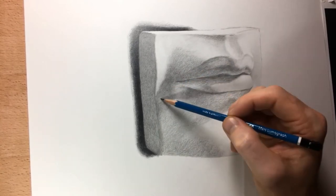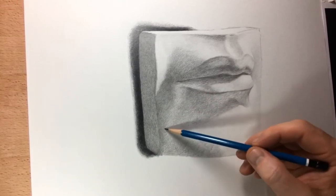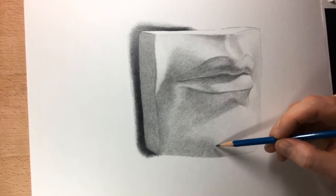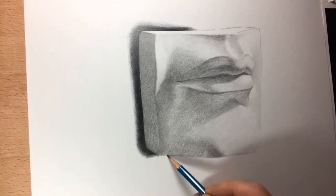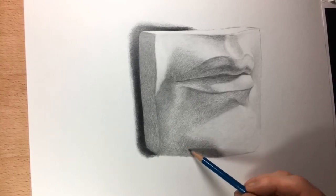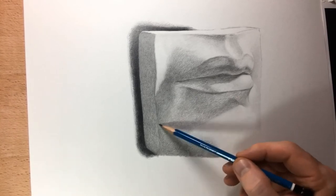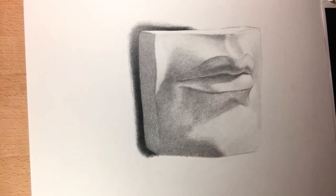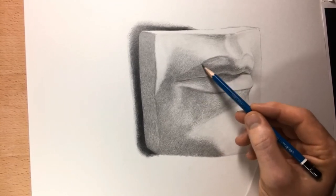I'm always telling my students don't use a blending stump, don't use your fingers to smudge — not that there's anything wrong with that, but it's very easy to lose control of your edges and to get a kind of messy smudgy look. This technique using small little circles to fill in your values allows you to build up the tones and also get soft edges without having to rely on a blending tool or smudging with your finger. If you do smudge, sometimes the oil really mixes in with the graphite and it'll bind itself to that paper and you're not able to lift those values out if you need to go back and erase.